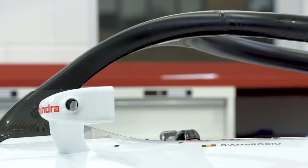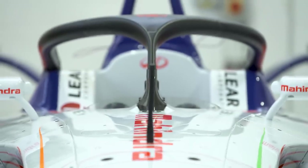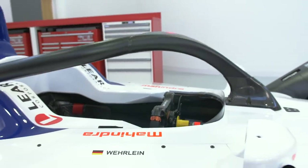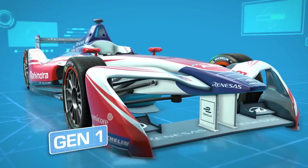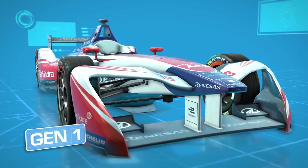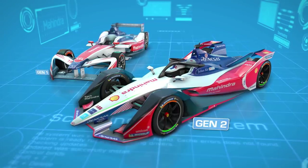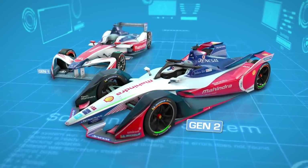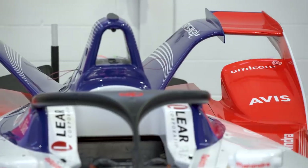The brand new Formula E Gen 2 car boasts a brilliantly futuristic design — some are even calling it the Batmobile — and it's given the Mahindra team a brand new challenge as it seeks to make the new M5 Electro package as competitive as possible. Aiming to hang onto the properties from the old car which enabled close on-track action with minimal aerodynamic disturbance, Formula E has updated the aesthetics to bring the championship into a brand new era, while also boosting the efficiency of the underbody and reducing reliance on wings for downforce.